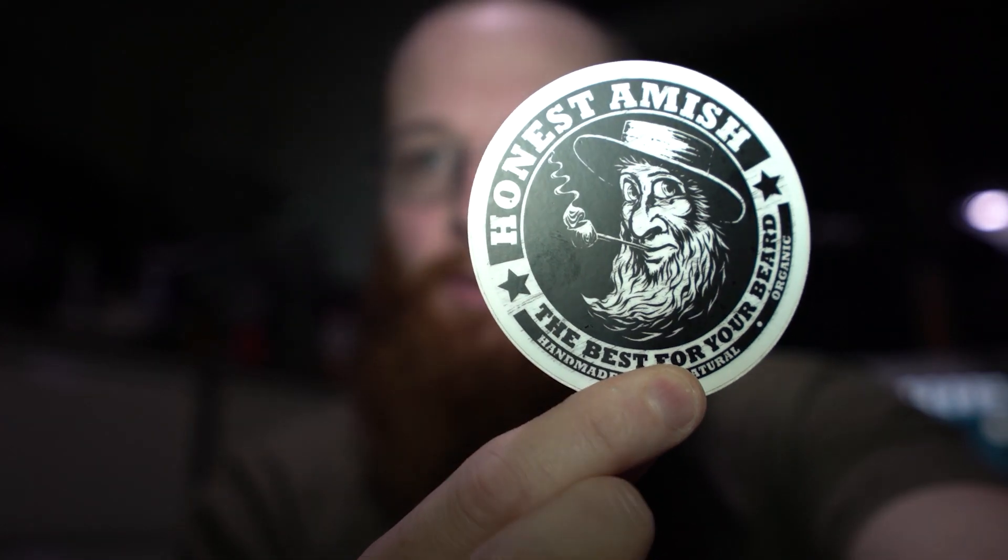Oil and beard balm. So the brands I'm going to be using today is this brand — The Honest Amish. Just start off, get the knots out. I'll just have had a bath; it's best to do it after a bath.